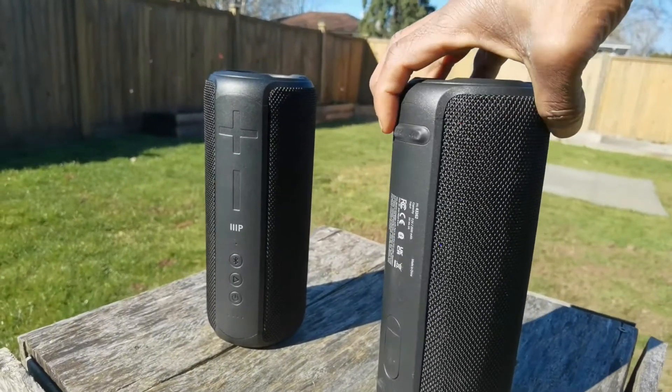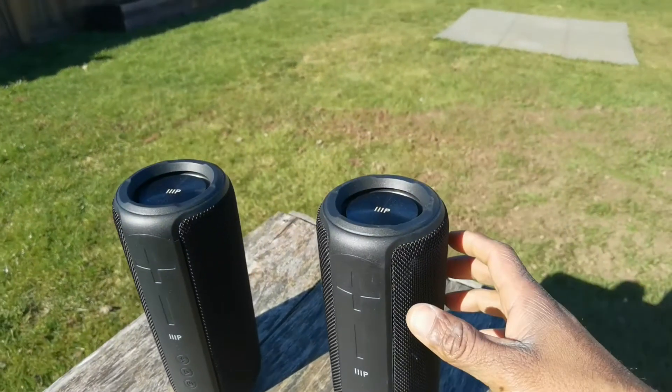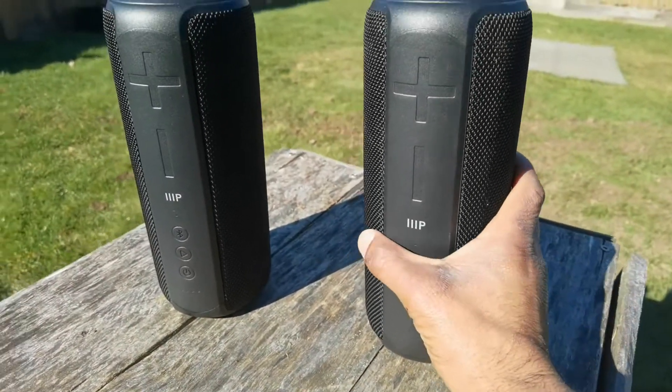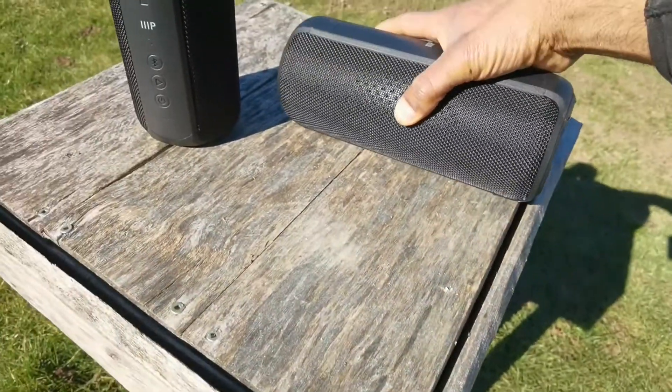These are what they call 360-degree speakers. A great thing I already like about the design is it has these little feet which allow you to sit it upright, but there are also feet on the side so you can lay it down as well.